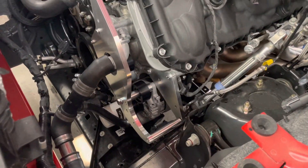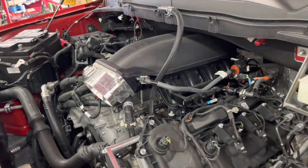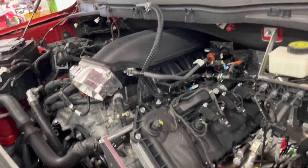You can see we already got the blower bracket on. We did do a Cobra Jet manifold, so we're going to have to do a little bit of custom stuff up there. But I just love that manifold — it looks pretty badass.